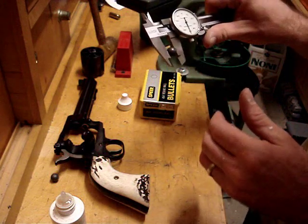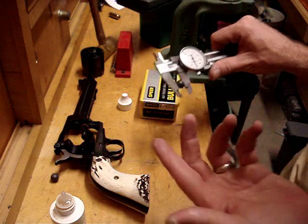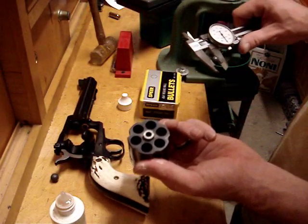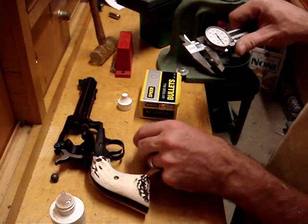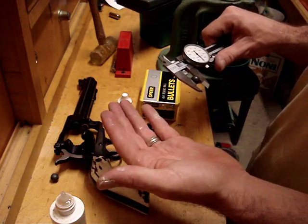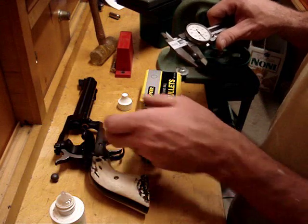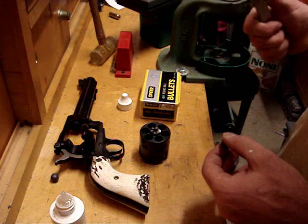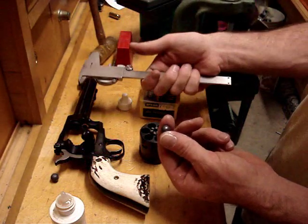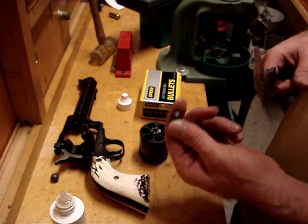It's measuring .451.5. So it doesn't have a .454 chamber throat, which is nice. That means I don't have to size my bullet at .454 to make a good seal in here, because it's going to go through the forcing cone in the barrel and swage down to .452. So it's basically into .452. And that's how you do it.